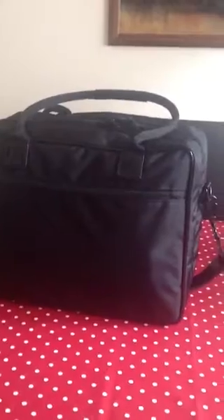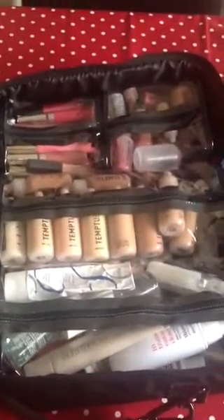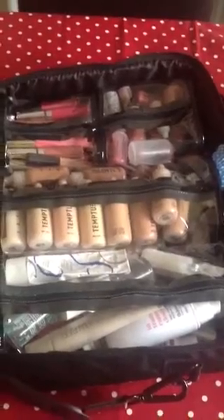It's got a nice strong travel strap and the handles are reinforced as well. There's a front zip for my personal stuff like my purse and travel card and things like that when I'm on the go. But the most important part obviously is the inside, where I've got all my products and everything nicely organised — as you can see, this case fits a lot of product in.